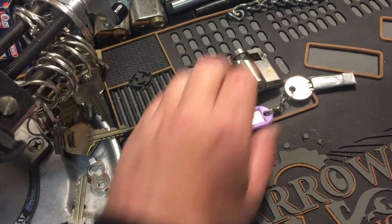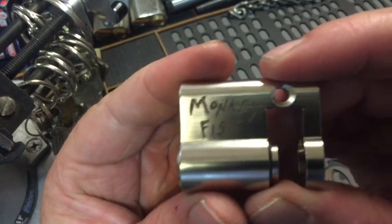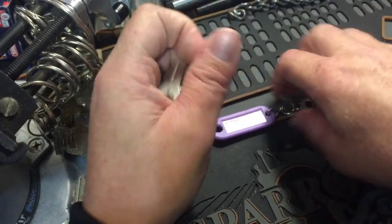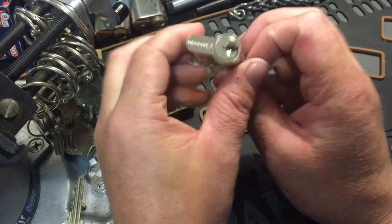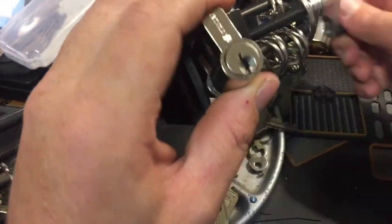Hey everybody, today we got this lock from Monkey Lockpicks and it is called Monkey Fist. It's got this cool little art on the side — I like that symbol, it's a cool little thing you can draw for your channel. I got this from Still Pings, so I figured we'd see if we can't get it open. Swing over here and we'll throw it in the vice.